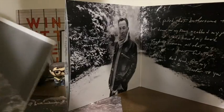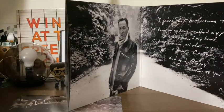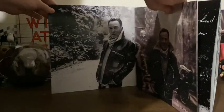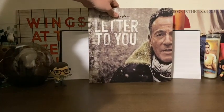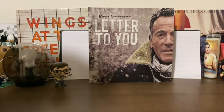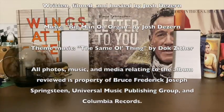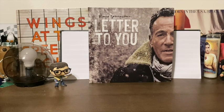And that really does it for 'Letter to You.' It's a record about being aware of your mortality, and about love and forgiveness. It basically shows that Springsteen accepts the fact that he's getting older and that nothing lasts forever. I'm keeping my fingers crossed for a 2022 tour, or maybe even a fall/winter 2021 tour if things clear up. Thank you for joining me for this mini review slash unboxing, and I'll see you in the next one.